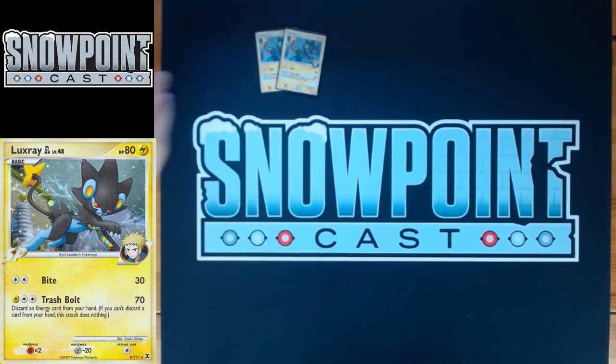Starting off with two LuxRay GL. LuxRay GL has got 80 HP, a single retreat, a resistance to Metal, and a weakness to Fighting. The first attack for two Colorless is Bite for 30. You put an Energy on there and an Energy Gain, and you're able to hit for 30. It's some pretty good turn one pressure for sure.